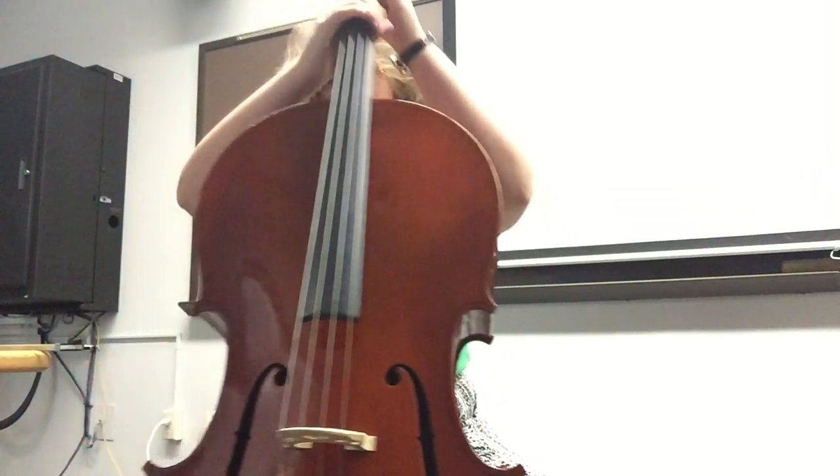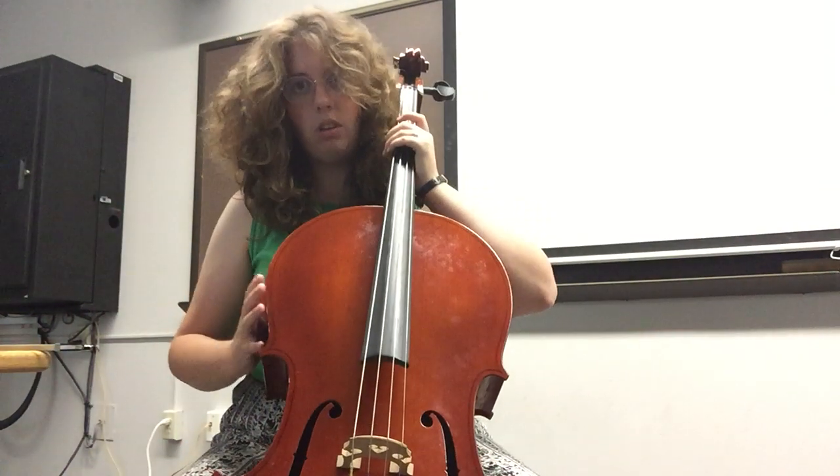You're going to want to scoot your legs back out so they make a 90 degree angle. Legs are spread, so then you can place the cello here.